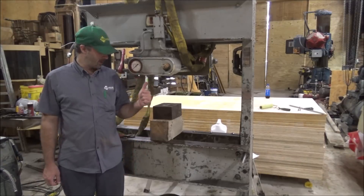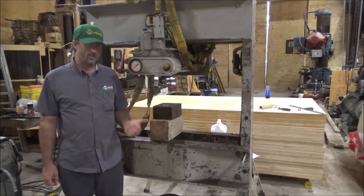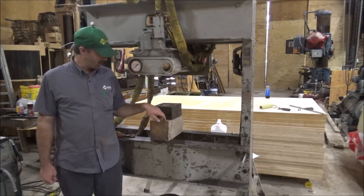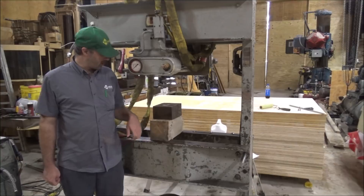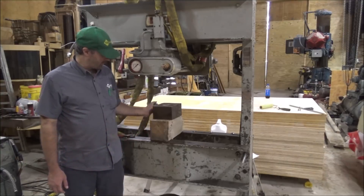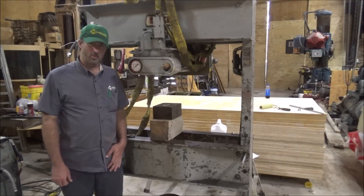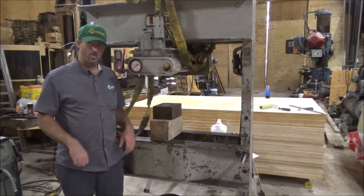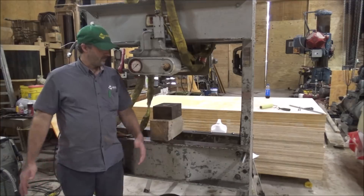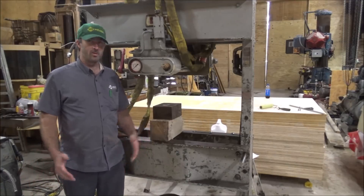Now it's working like it's supposed to. This ram has got 10 inches of stroke to it. As a test I've just got this six by six block here - I didn't have a piece of steel wide enough to go all the way across, it was real heavy - so we used this six by six block as a test. You'd be surprised how much one of those will hold. I know it's over 20 ton, and that's good enough for me to check it out and see that it works like it should. Everything looks good.